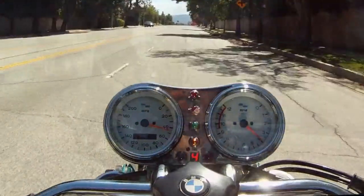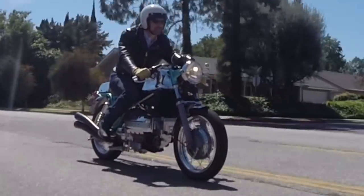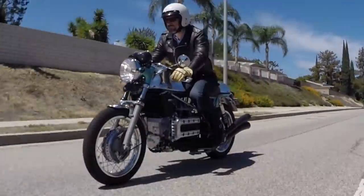The performance and handling on this bike is actually very good. The frame is very rigid and the vibration levels are very low. It handles beautifully. Even though it is a long wheelbase — it's over 60-inch wheelbase — it falls into corners and picks right out.